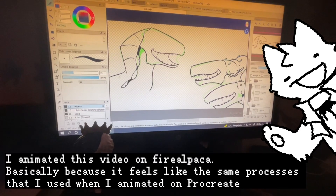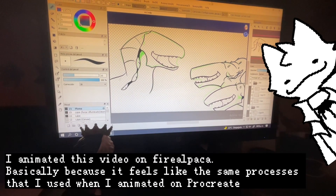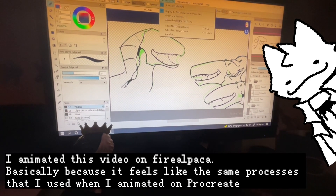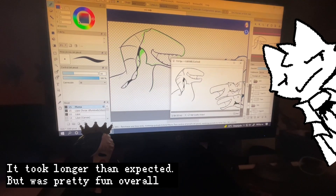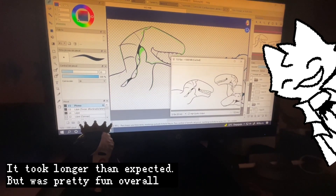I animated this video on FireAlpaca, basically because it feels like the same processes that I used when I animated on Procreate. It took longer than expected, but was pretty fun overall.